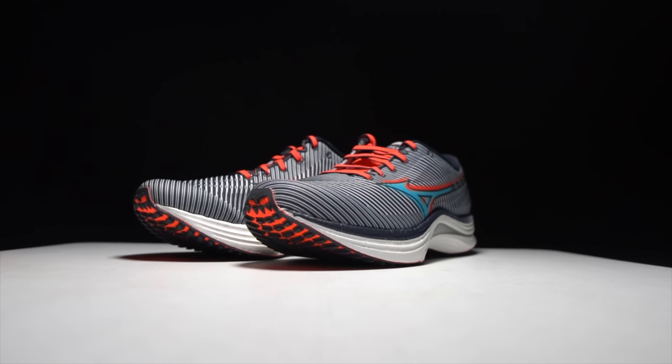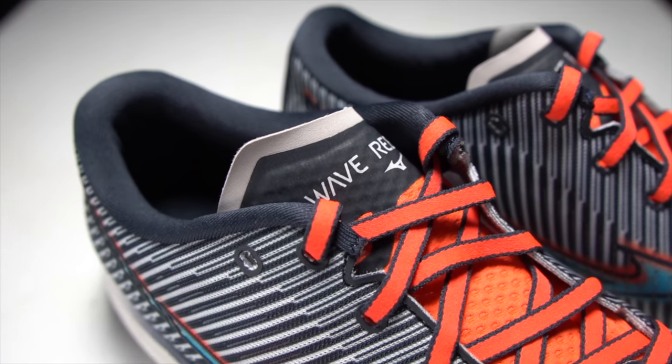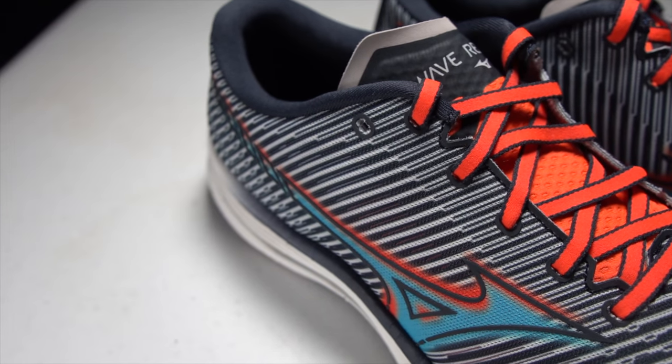At $180, I feel like this is a tough shoe for me to recommend. I'm not sure it's quite delivering at that price point. At $160 or $150 I'd be recommending it to a lot of people — if you've tried and enjoyed Mizuno in the past but have stayed away for a while, this could be a great way to get back into it. If you're interested at $180 I don't think it's a bad buy, but I would love to see it a little bit cheaper. Hopefully it will go on sale and we could find it at that sweet spot price that matches the performance this shoe is delivering.